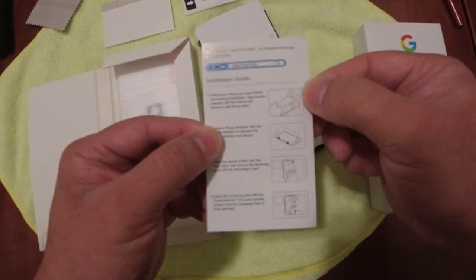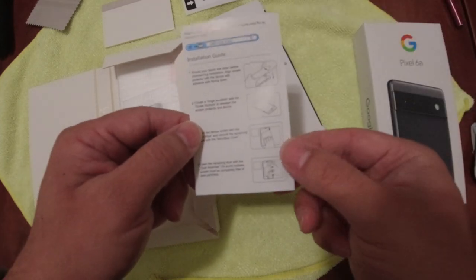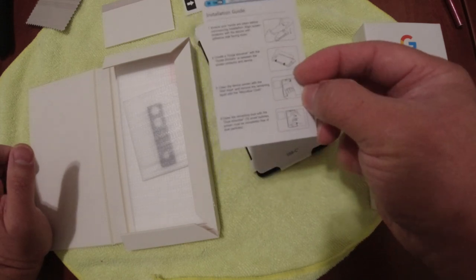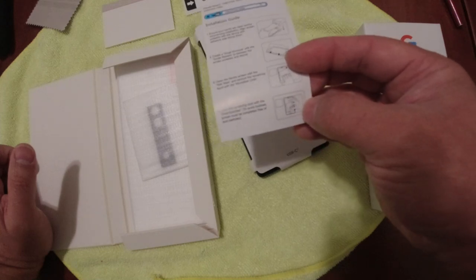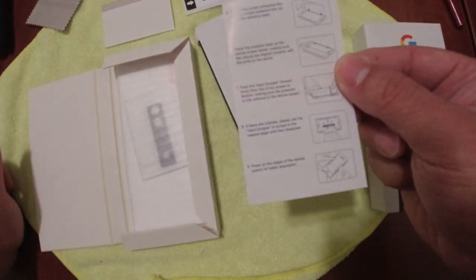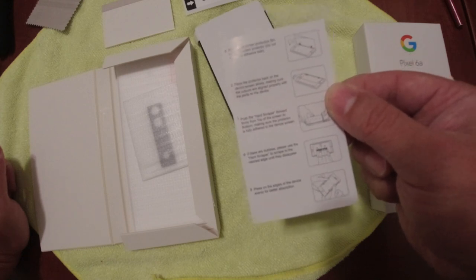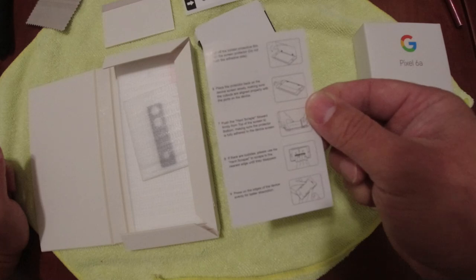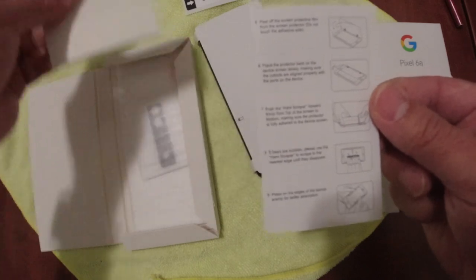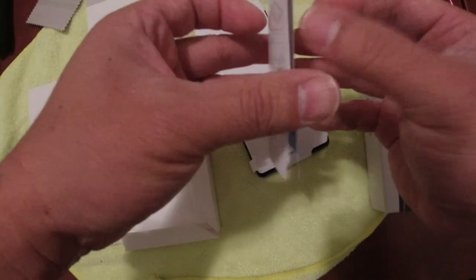It says ensure hands are clean — I have these gloves which I'll put on shortly. Create a hinge structure. It says wipe the device screen with a wet wipe and then with the microfiber cloth. Clean the remaining dust with the dust absorber to avoid any bubbles. We'll peel off the back of the screen protector, be sure not to attach the adhesive side, put on the screen protector using that hinge, and then use this to remove the bubbles. Pretty easy to use.